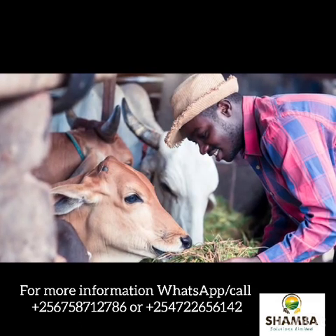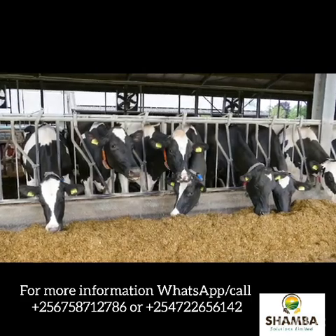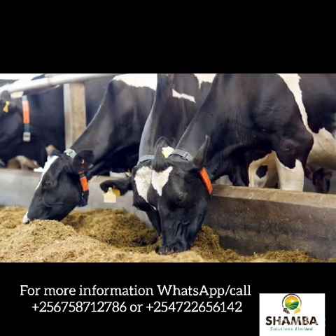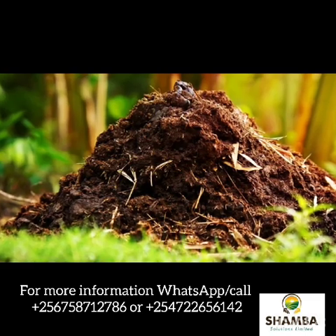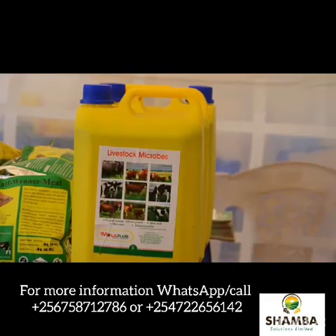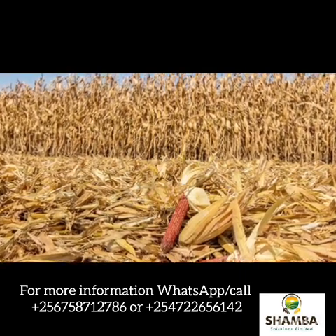Every farmer must know that it is important to make your feed very tasty, very likeable and very loved by your animal so that the animal can consume it, enjoying the consumption and minimize wastages due to lack of palatability. Mola plus livestock microbes is a sure bet when you want to make dry maize stovers palatable.